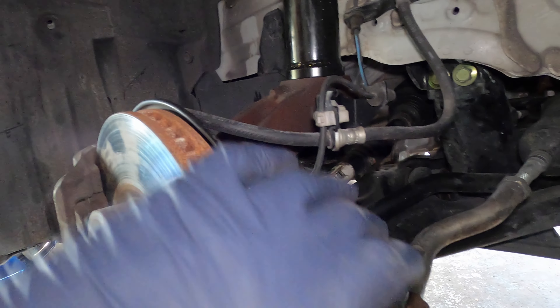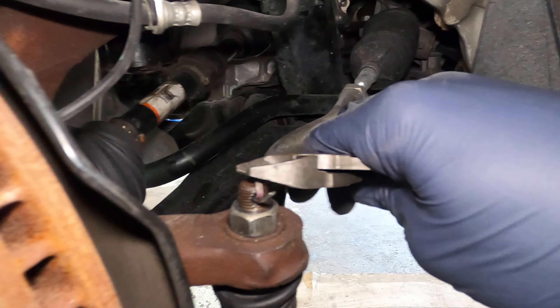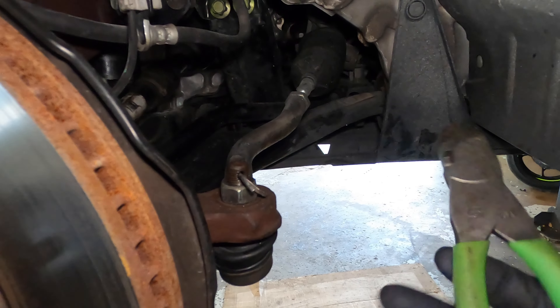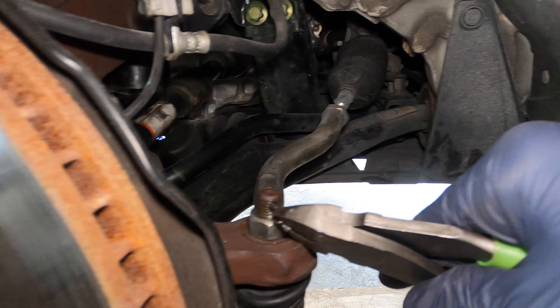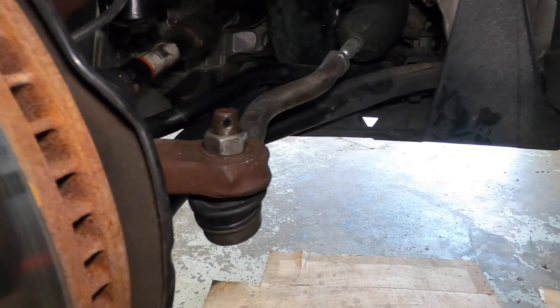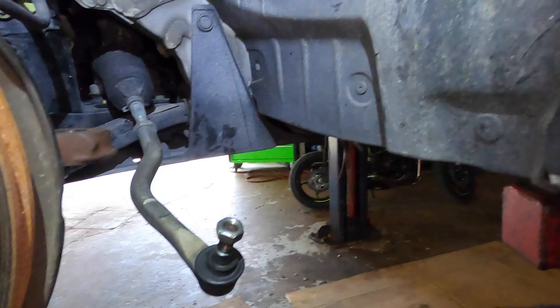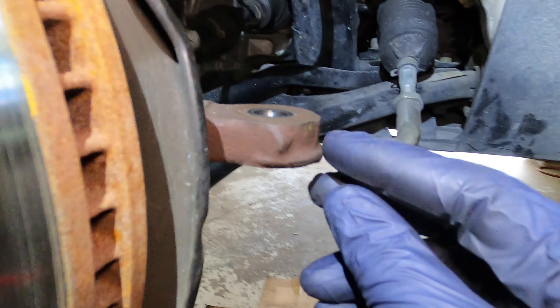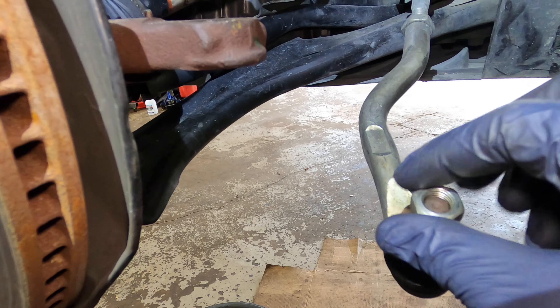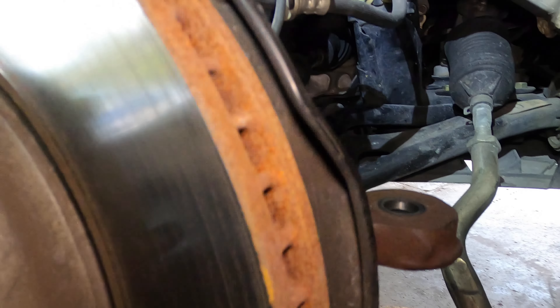You're going to need cutter pliers to remove the cotter pin — straighten it as much as you can and knock it through. Then it's a 19 millimeter nut on the hub. You may have to beat it with a hammer — knock right here. It tends to get stuck, but once you knock here it will come loose.